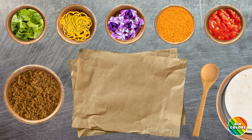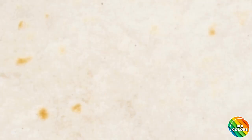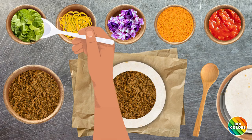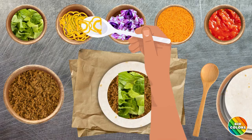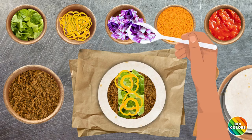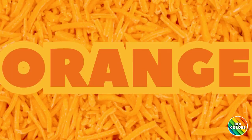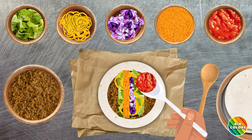Now that our hands are nice and clean, let's make a taco. Let's start with a white tortilla. White. Then add brown beef. Brown. Next add green lettuce. Green. Now add yellow peppers. Yellow. Then add purple onions. Purple. Next add orange cheese. Orange. And finally top with red salsa. Red.